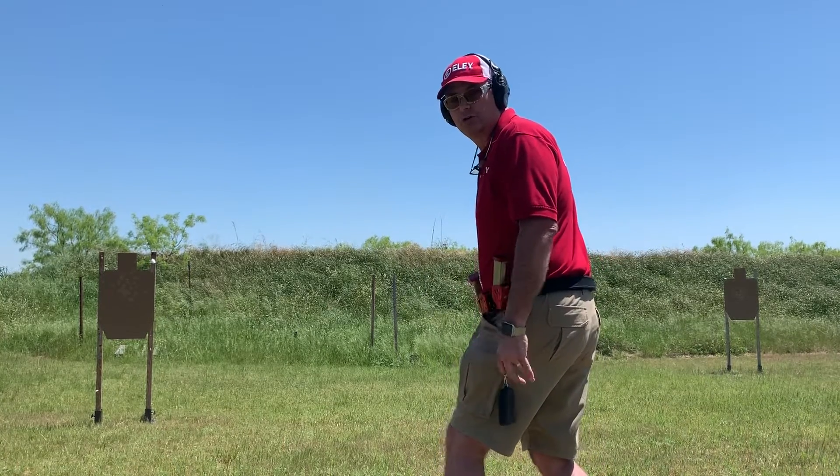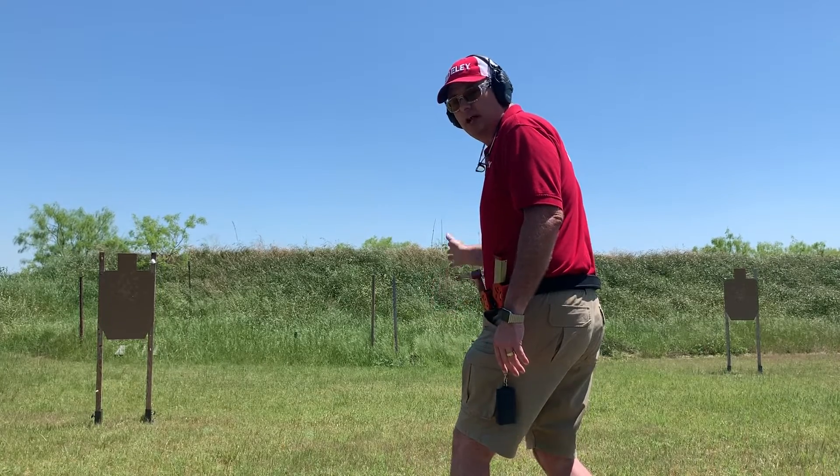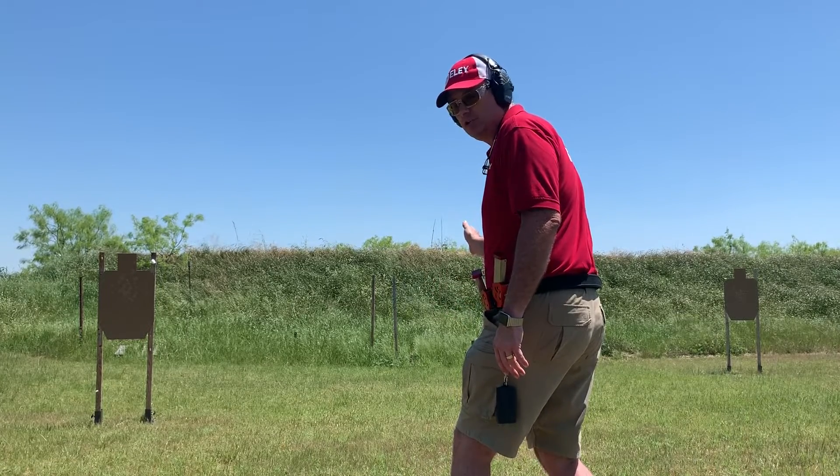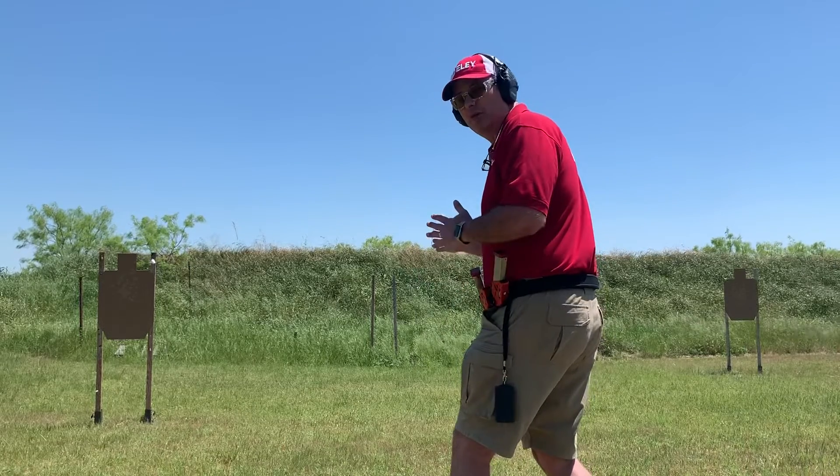Hey guys, working on the 4 For Core drill today. I'm working on where I point my toes — whether I go straight ahead or somewhere in between. Right now I'm working on having my toes turned about 45 degrees to the left, towards target.